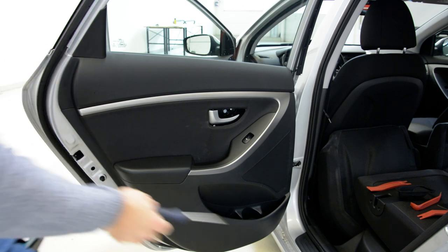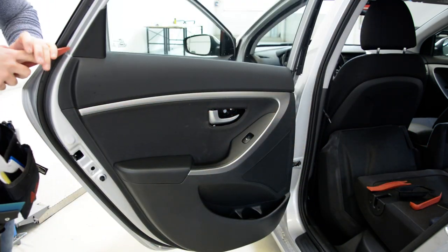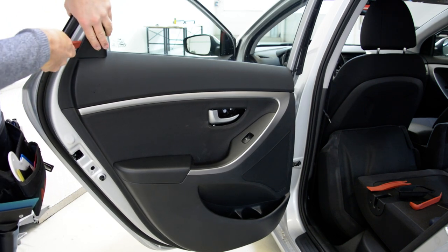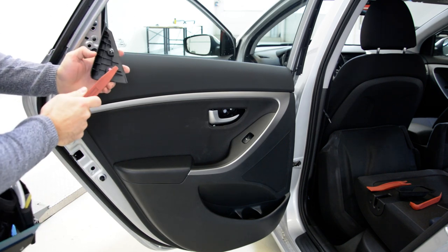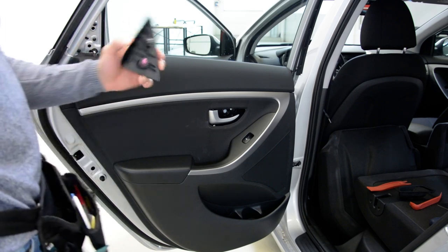Here on the top, use the plastic removal tool. Pull up this trim. It has one, two clips — one metal and one plastic clip.